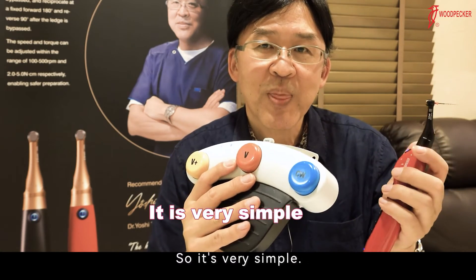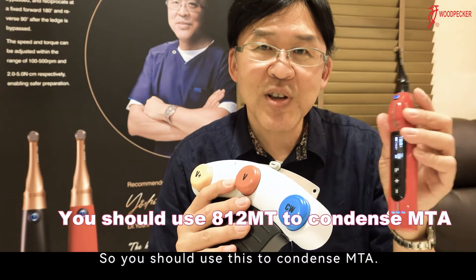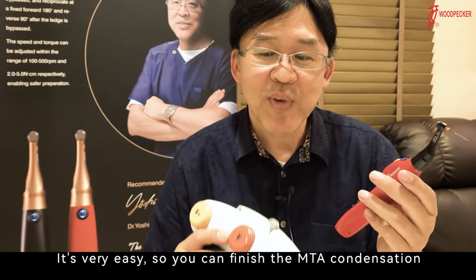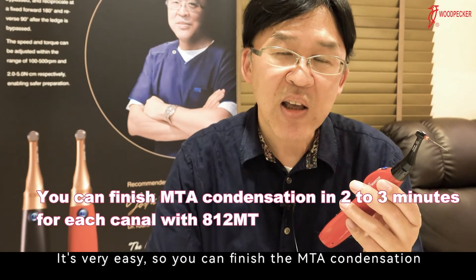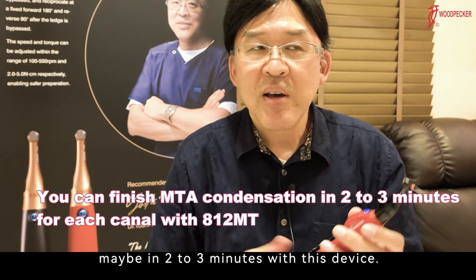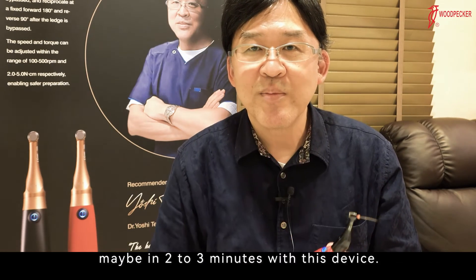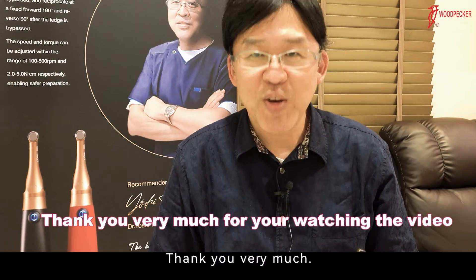So, it's very simple. You should use this to condense MTA — it's very easy. You can finish the MTA condensation in maybe two to three minutes with this device. Thank you very much.